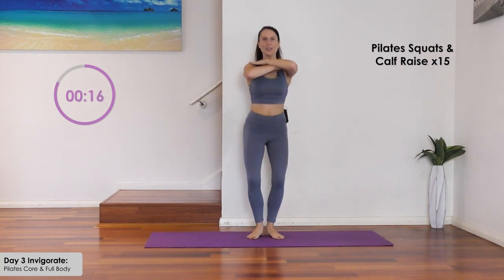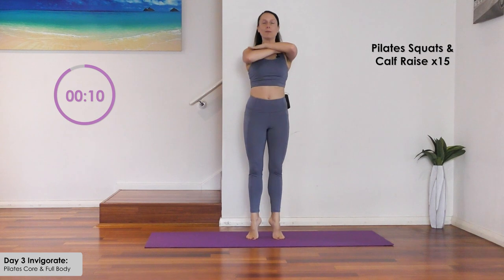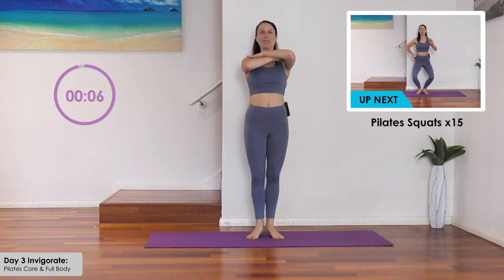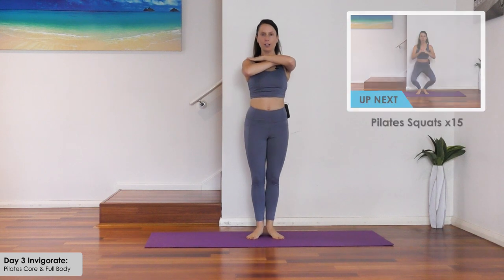Really come up as high as you can onto the balls of the feet on that calf raise. These Pilates squats are similar to plies — we want to keep focusing on drawing our tummy in and squeezing the glutes. Five more here — keep your spine tall and lift.